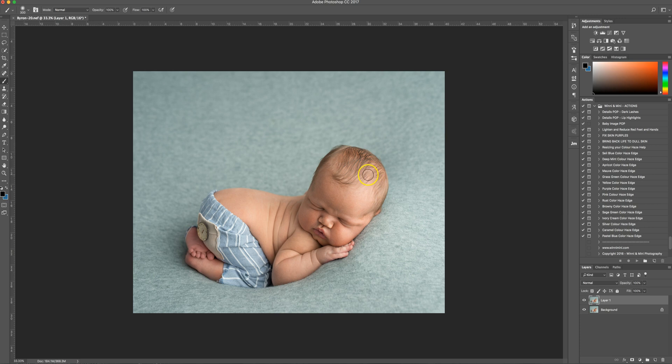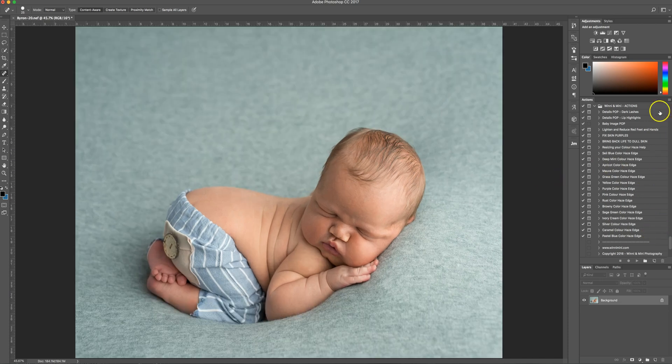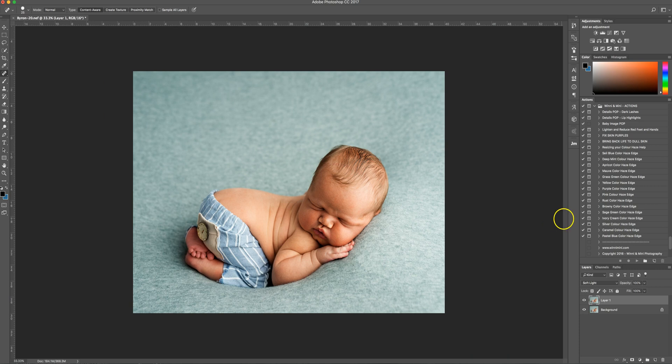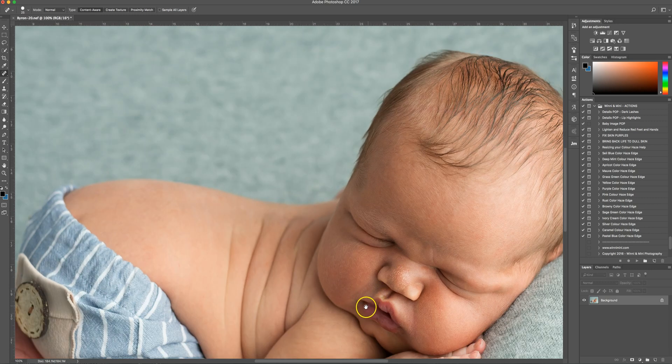Now I'd like to add that extra pop to my images — this might not be for everyone if you prefer a softer look. I just noticed a tiny bit of fluff on his head — there we go, that's better. So I go Command J and change the layer mode from Normal to Soft Light, which makes it go a crazy orange color, but when you bring the opacity back down to zero and creep it up, around 30% opacity works really well for my images. Before and after — it just really adds life and dimension to the baby. I'm going to flatten that.